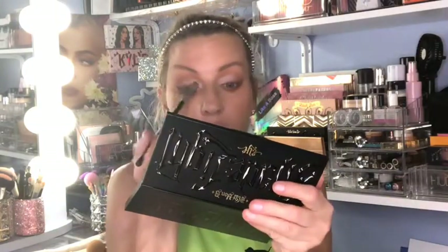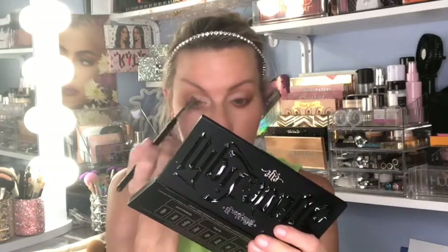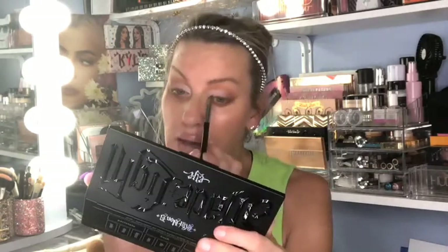I've gone into my Kat Von D Shade and Light and grabbed this white shade because the bone color in the LC Minimalist palette wasn't bright enough — I really wanted to make this pop. Now I'm jumping into the shimmer version of the Shade and Light, which is just stunning, and I'm taking this really pearly white shade. I want to do a white so there's that contrast.